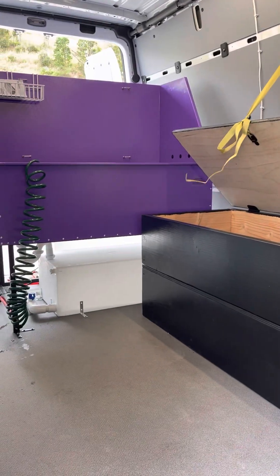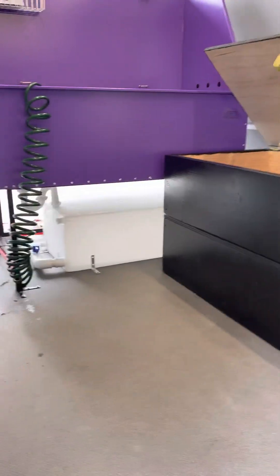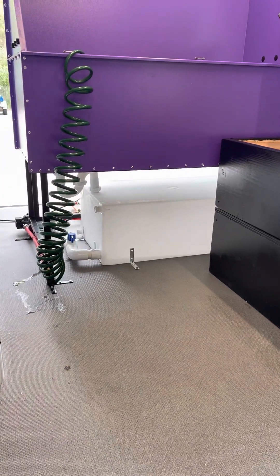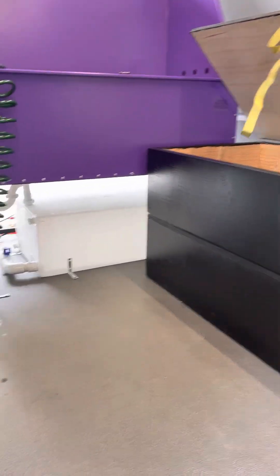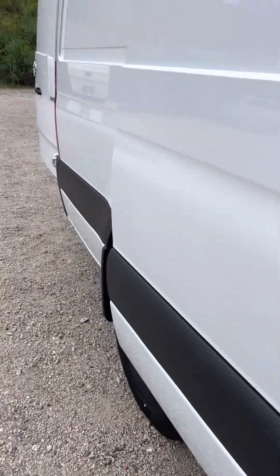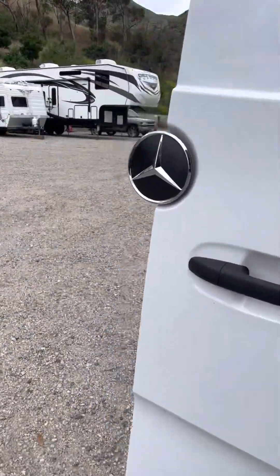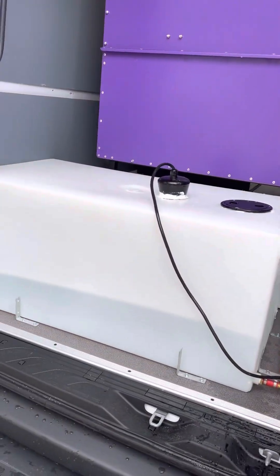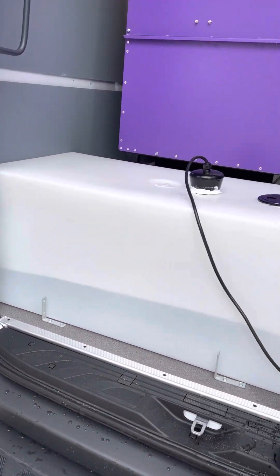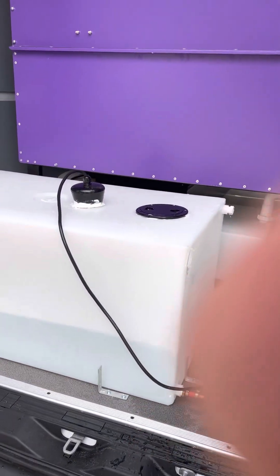Here we have a 30-gallon gray water tank down here. On the rear, behind the 48-inch tub, we have a 50-gallon cold water tank. In this one we put a heating element to heat the water, and it really works fast.